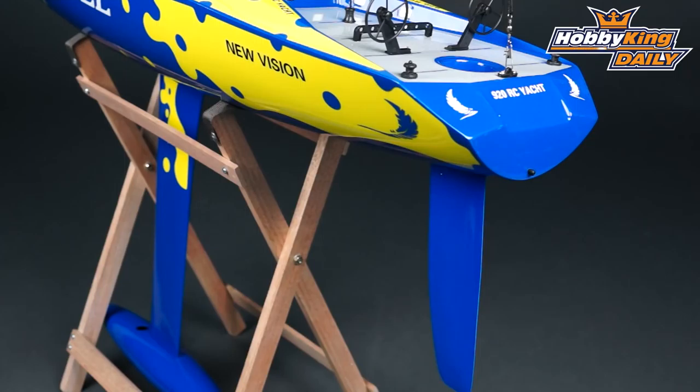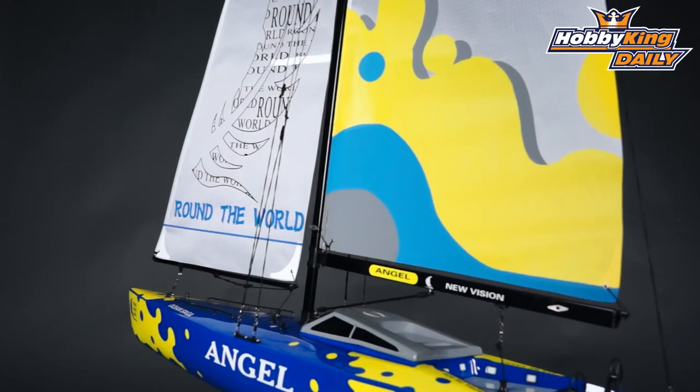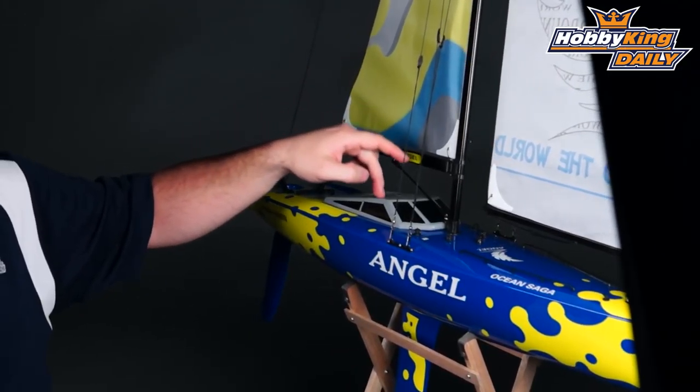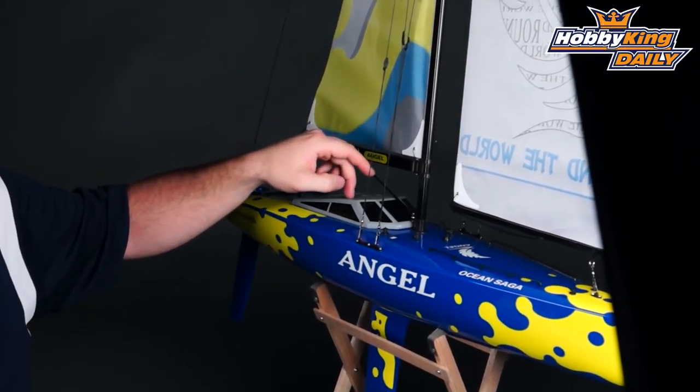It has a removable keel and an access hatch to access the sail and rudder servos, as well as the receiver and receiver battery.